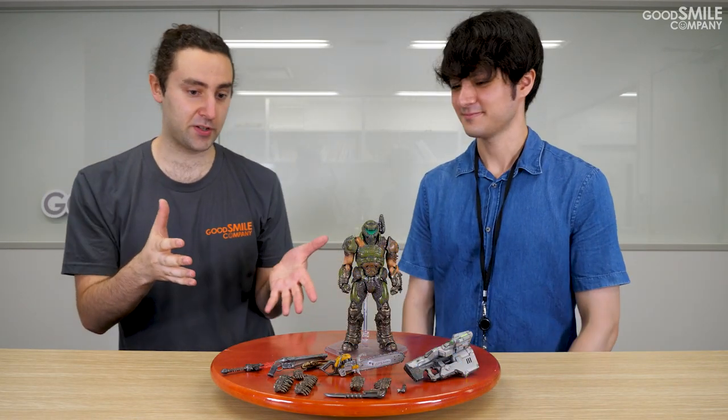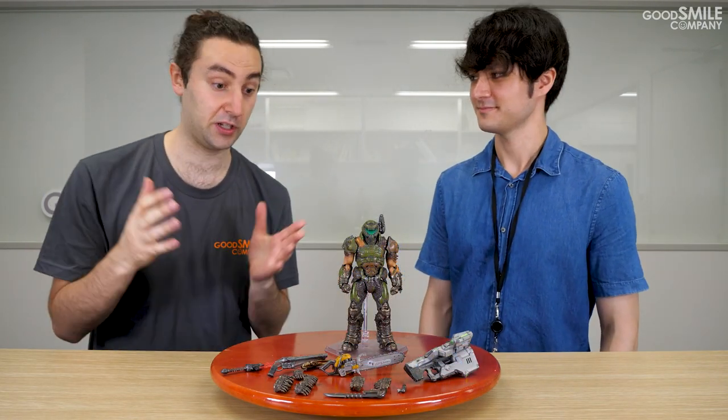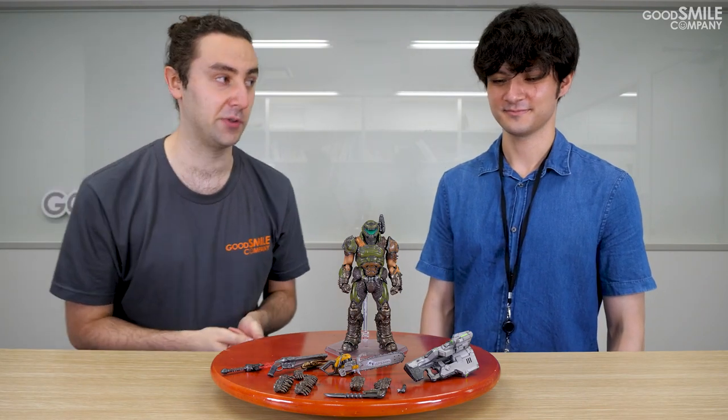Thanks so much for giving us a look at Figma Doom Slayer from Doom Eternal. He comes with so many parts and weapons that fans of the game are going to be super happy to get their hands on once this figure comes out. The figure is available for pre-order right now, so be sure to pre-order at the Good Smile Online Shop, Good Smile Online Shop US, or Good Smile Company Partner Shop before the pre-order deadline — you can see the deadline on screen. Be sure to like this video and subscribe to our channel, and follow us on Twitter, Facebook, and Instagram for the latest information. Thanks and we'll see you next time.